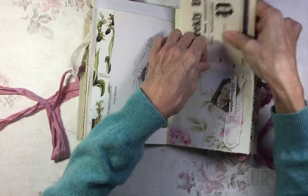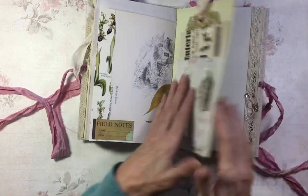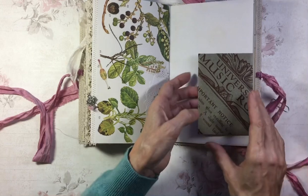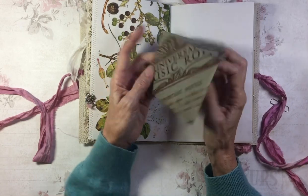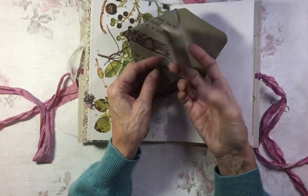A bit more lace. This is an envelope I've made from a little bit of vintage piano roll. And this is an original cabinet card.